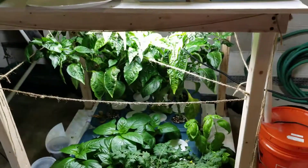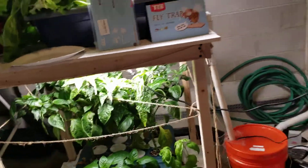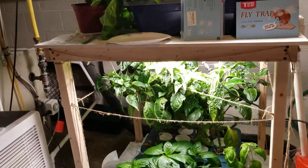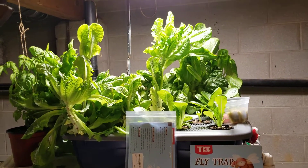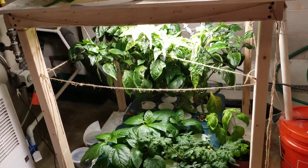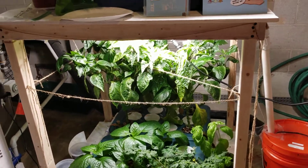Hi YouTubers, today we're doing a review on the T-Box flytrap. I've had a bit of a gnat problem in my home hydroponic setup. These little gnats get around, buzz around, and can be annoying. I wanted to find a way to control them without putting anything inside the hydroponic solution or on the plants that would interfere with human consumption.